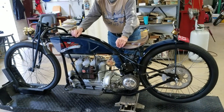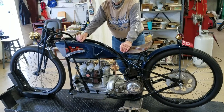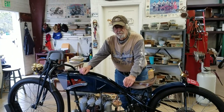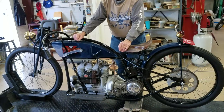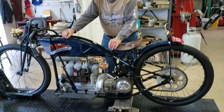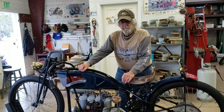Hi, this is Buzz Cantor from American Iron Magazine, AIMag.com, and I'm down at the secret workshop of Larry Wood, noted restorer, motorcycle extraordinaire. Here he has created another one of his amazing inventions or creations — it's a Henderson four-cylinder board track racer.